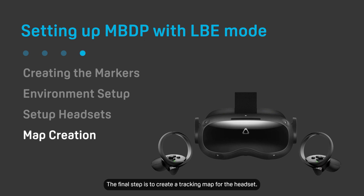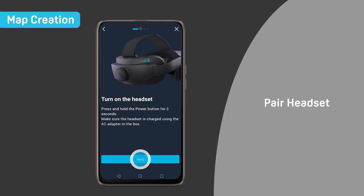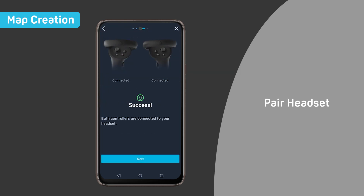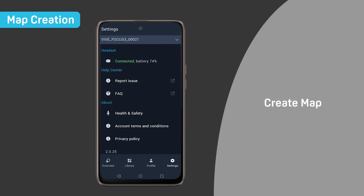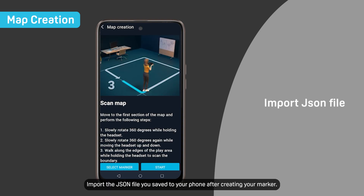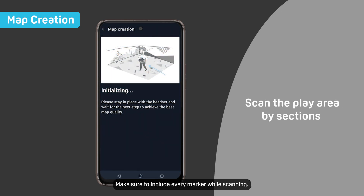The final step is to create a tracking map for the headsets. Pair the primary headset with the Vive Manager mobile app and then use the app to create an LBE tracking map. Import the JSON file you saved to your phone after creating your marker.